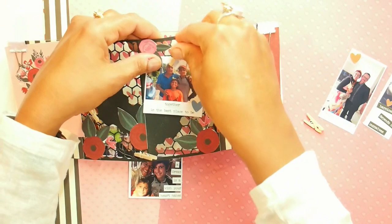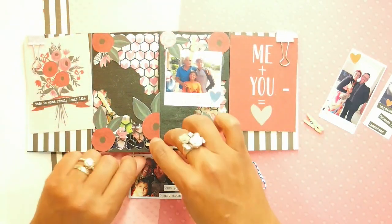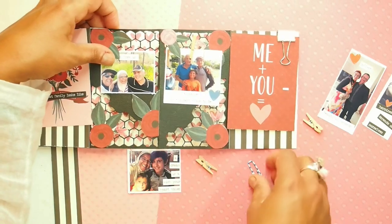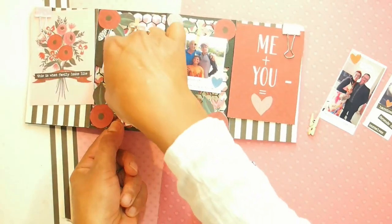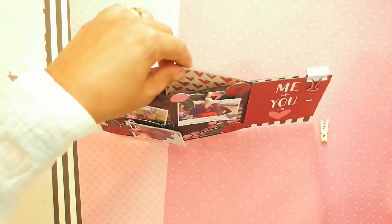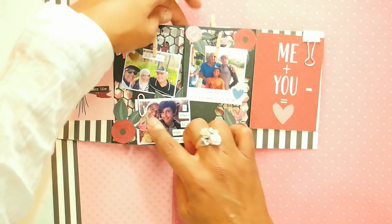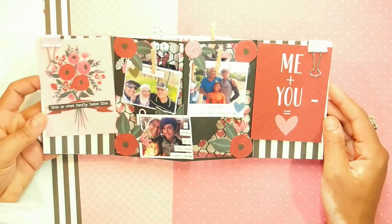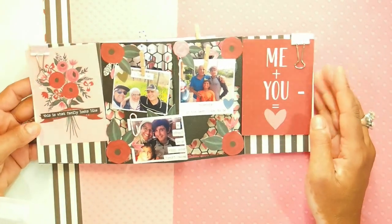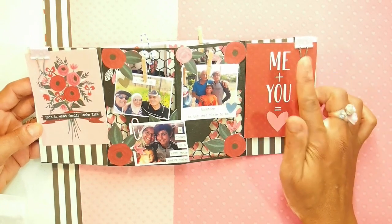We'll put the pegs back here — it's now a photo of my dad with my boys. We'll swap photos around, putting pictures of the husband and wife in the back. You are supposed to use the pegs for the front and the paperclips for the back, but you can do whatever you like. This piece is now a picture of family and these terms still apply: this is what family looks like, and me and you.